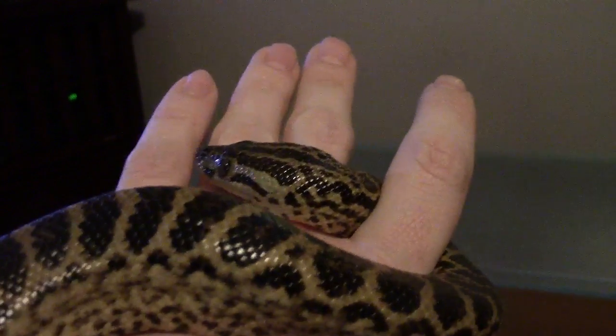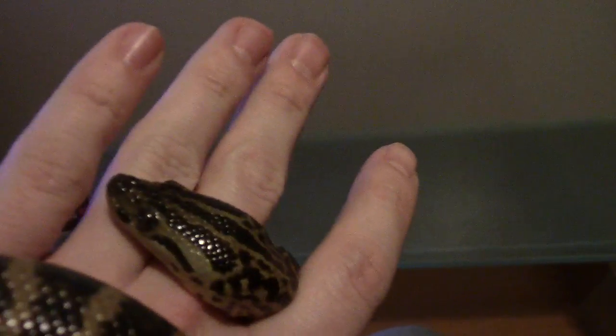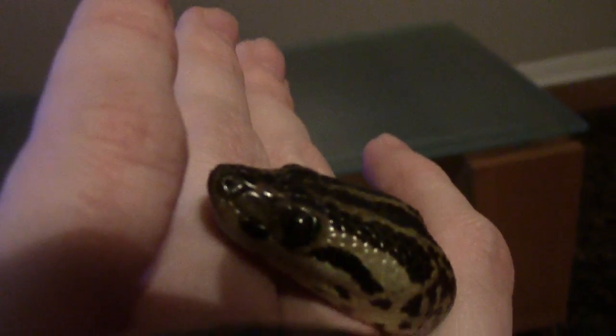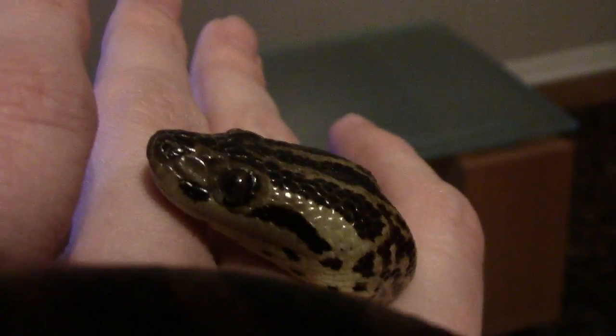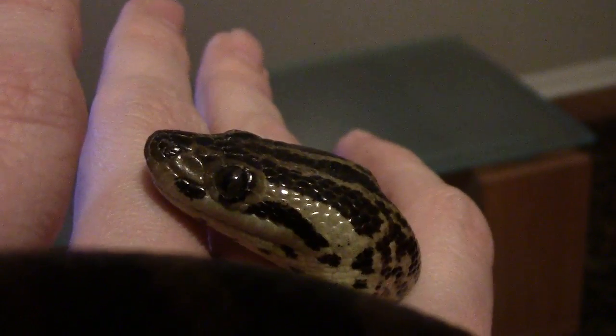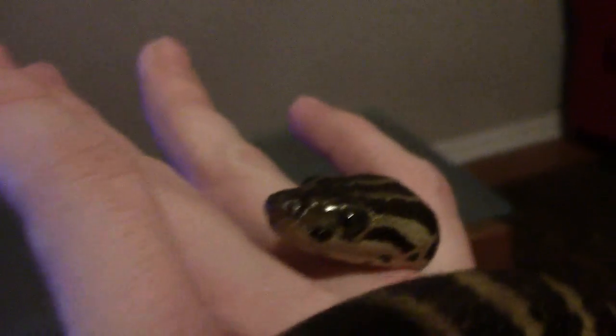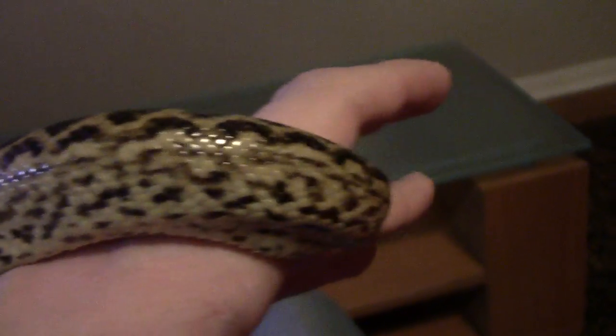I'm going to take the camera — it does a good job showing off her colors. A little black tongue. She's like, what are you doing in my face? Very nice, very docile snake.